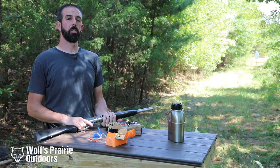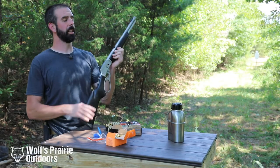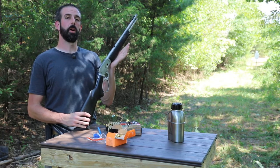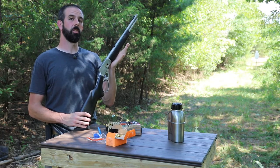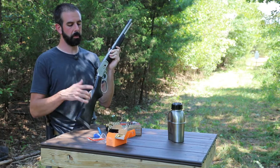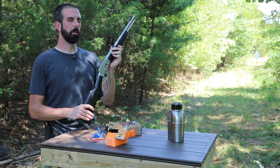Hey guys, Brian here with Wolfs Prairie Outdoors. Today we've got a little treat for you. We managed to get a hold of a Marlin 1894 CST. All we've done is put a few rounds downrange at the local indoor range to see that it was zeroed, and that's it. So today we're going to do some testing. We've got five different kinds of ammo and just see how it feeds.